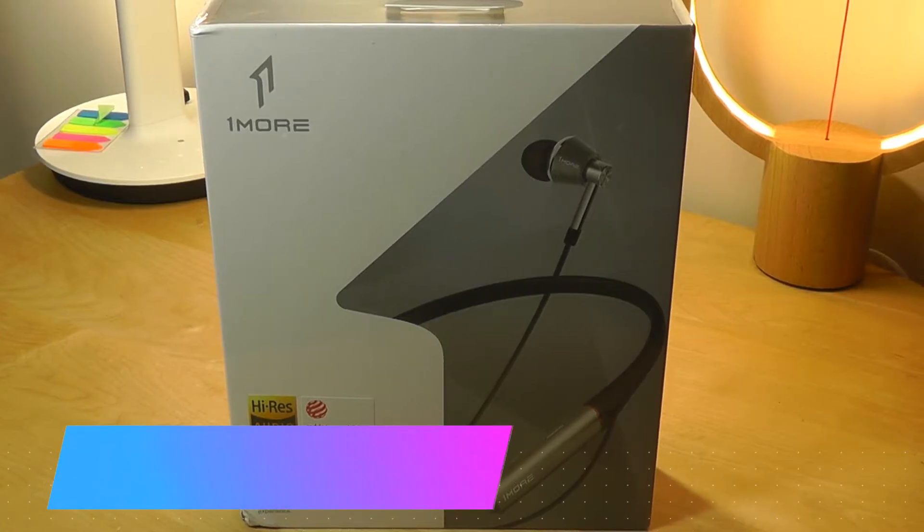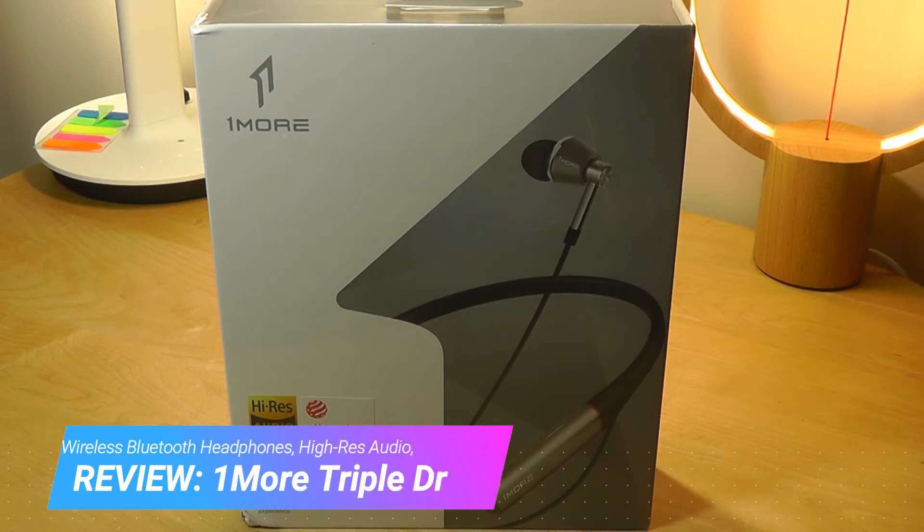Hey y'all, this is OSReviews and you're watching our hands-on review of the OneMore Triple Driver Wireless Bluetooth in-ear headphones.